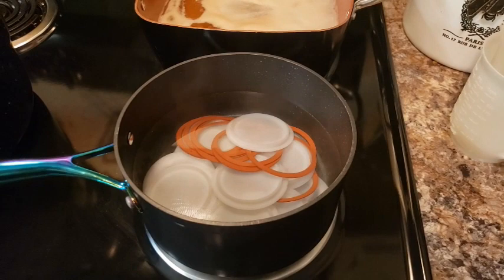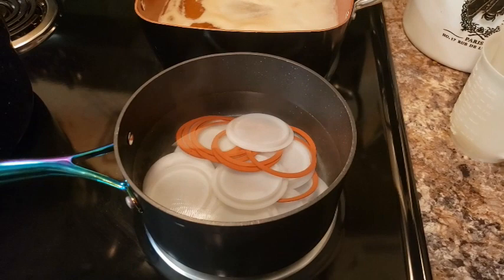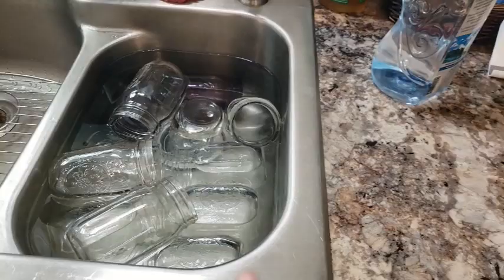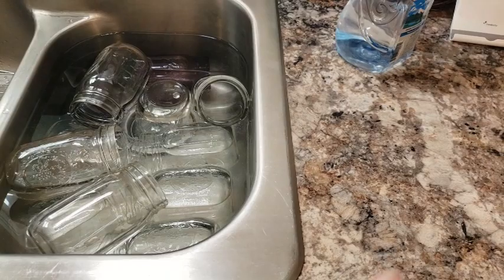You're supposed to boil these lids — bring them up to a boil and then keep them warm until you use them. You need to get those gaskets to soften and get the lids really, really hot. That back there is my honey solution for my oranges. I've pulled out some jars that have been in hot water — clean, sterile, all of that — and we're going to fill them up and use these Tattler lids.